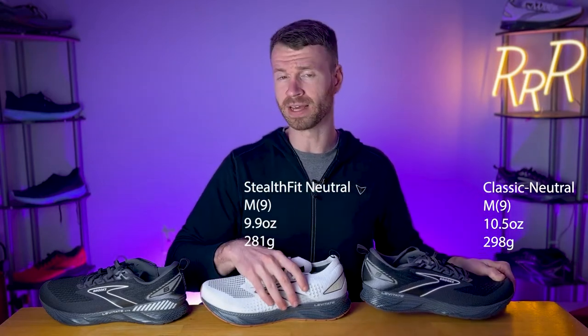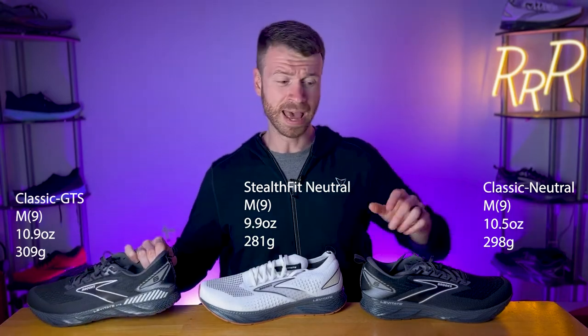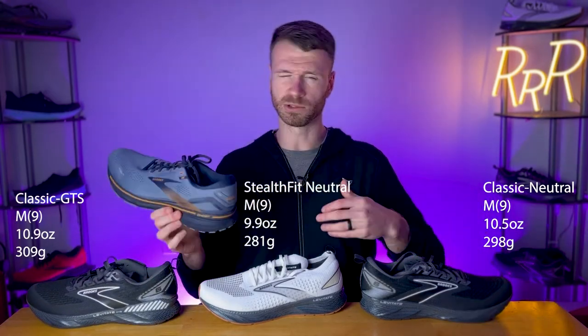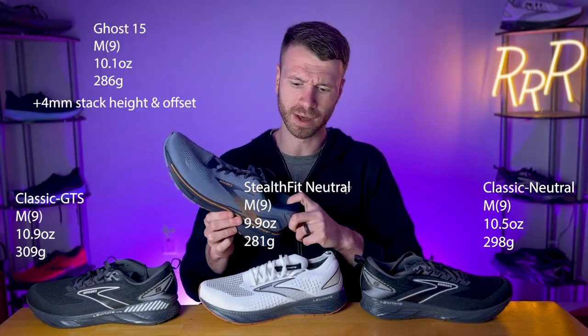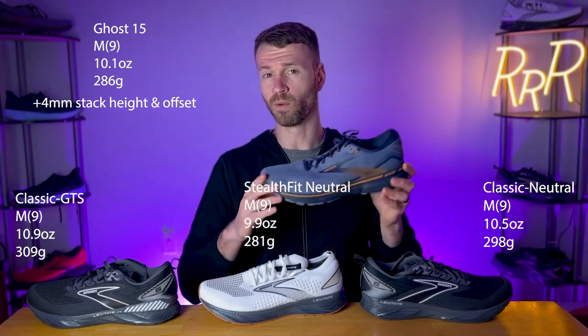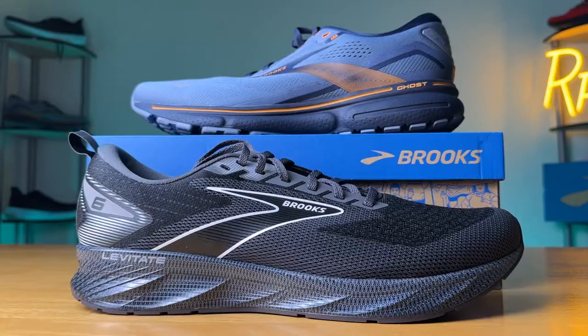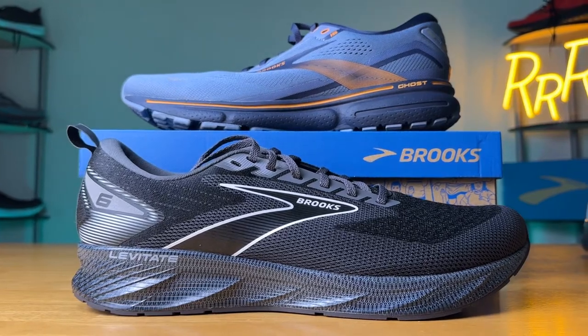With regard to weight, the shoe came down slightly — the midsole lost about 10% in weight. The original edition weighs 10.5 ounces, the Stealth Fit comes in at 9.9, and the GTS is 10.9 ounces. The Brooks Ghost, the counterpart for neutral daily trainers, comes in at 10.1 ounces and has 36 millimeters in the heel and 24 in the forefoot for that higher 12 millimeter drop. The Ghost pairs directly against the Levitate original, with the biggest difference being the midsole.